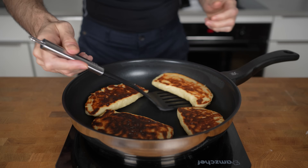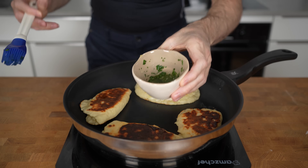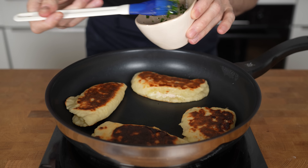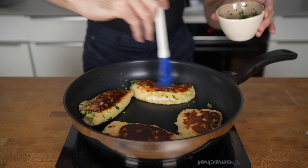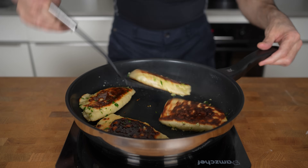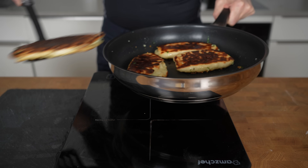These took about seven minutes in total until both sides had a nice color. Now take the garlic oil and spread it on top of all four breads with a brush — doing this at the very end prevents the garlic from burning too much. Cover all four, then flip them and let the bread sit for just 15 to 20 seconds before removing from the pan.